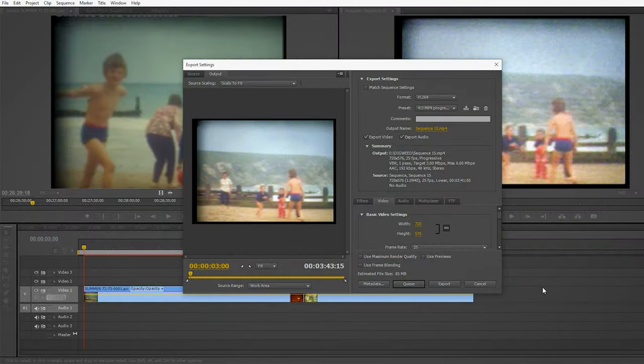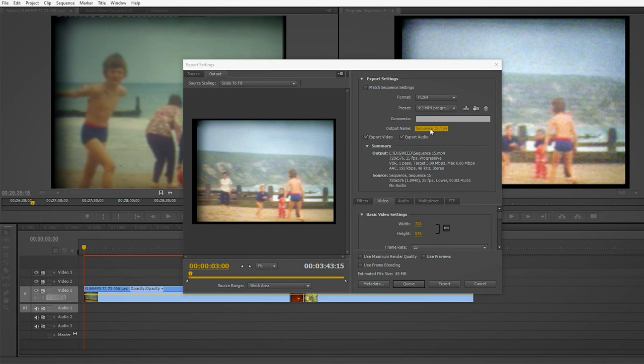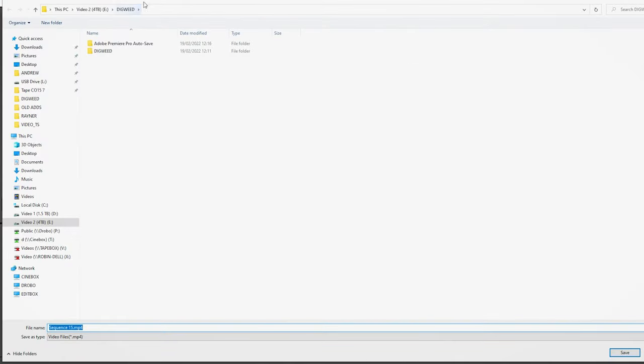When I've finished it all and I'm happy with it, I press Ctrl+M and it comes up with H.264 at the top — the format — and MPEG4 progressive. You've got to give it a save location, so I click on that and save it in Digweed.